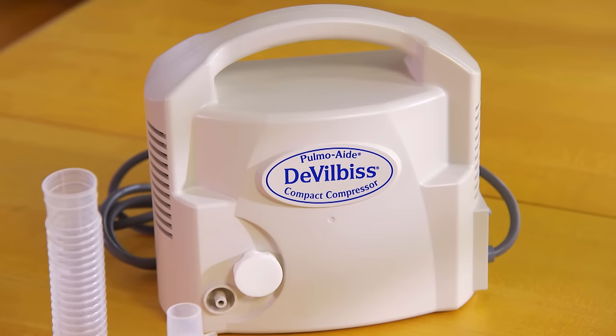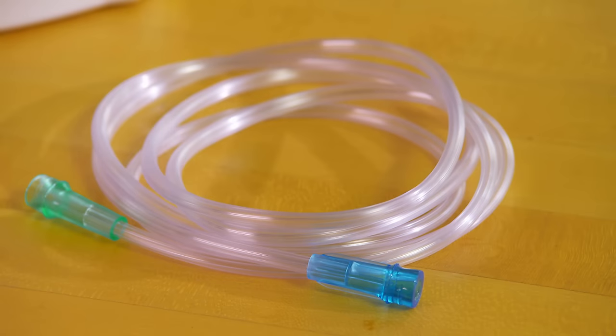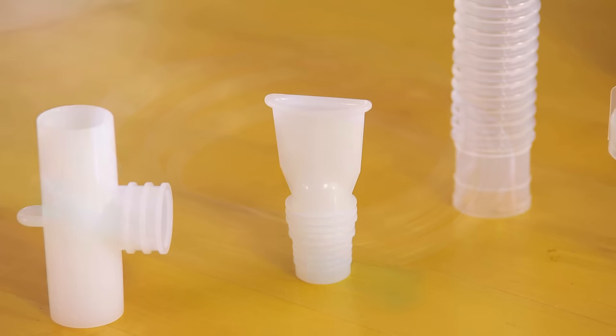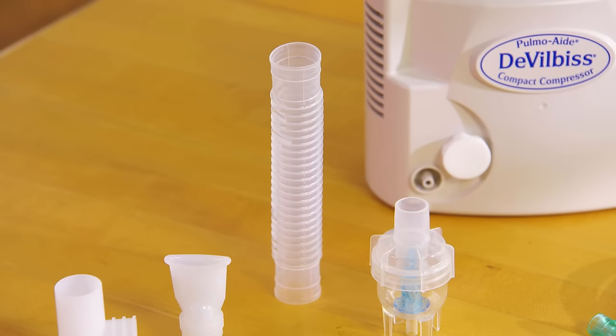These include a compressor, a nebulizer cup — also known as a medication cup — which holds the medicine, a tube that connects to the compressor and the medication cup, and a mask or mouthpiece that you'll use to breathe in the medicine. Many nebulizers have a small piece called a T-piece, which fits into the mouthpiece, and another tube called a reservoir tube.